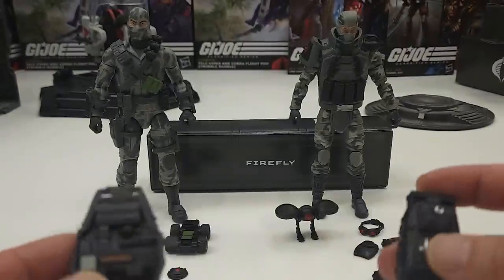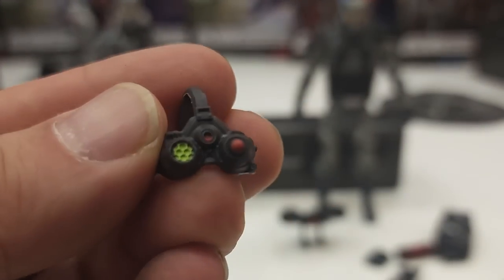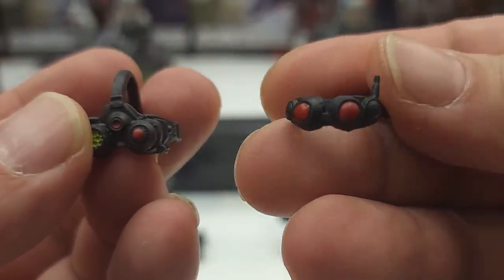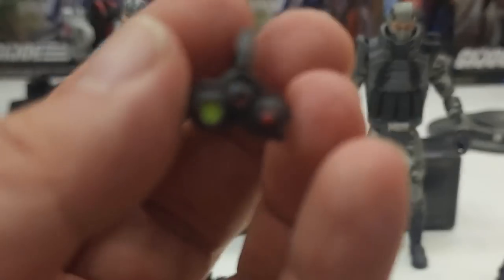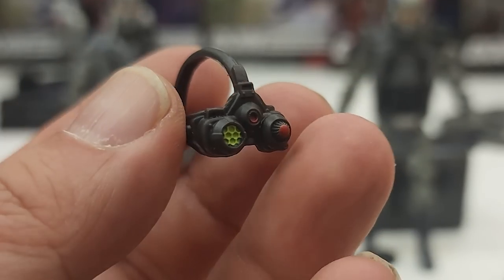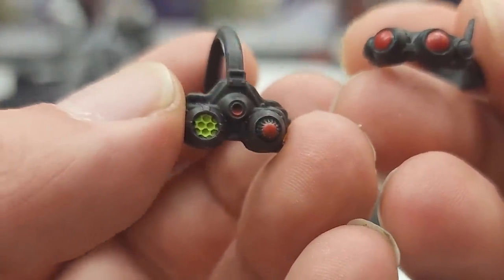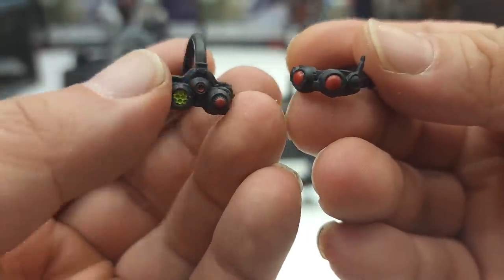We'll have a look at that in a little bit. Both have their night vision goggles. The ones for the Cobra Island version are pretty bland — just two red dots and maybe an antenna. The most updated version of Firefly has a little more detail, with a honeycomb eye and three scopes as opposed to two.